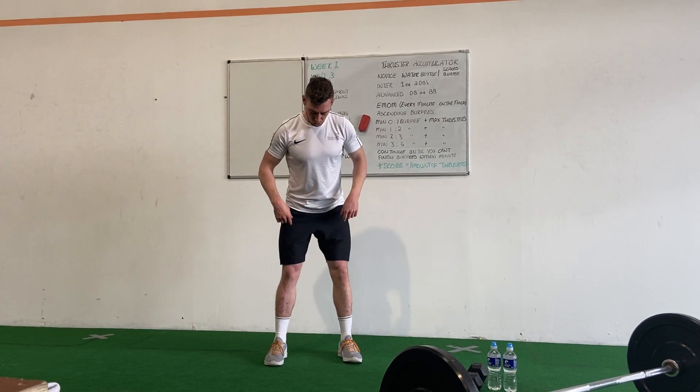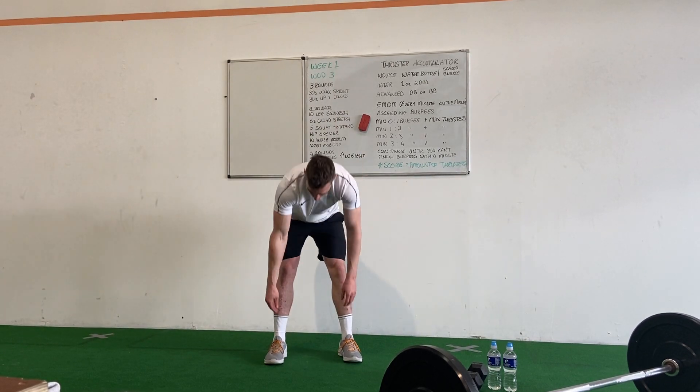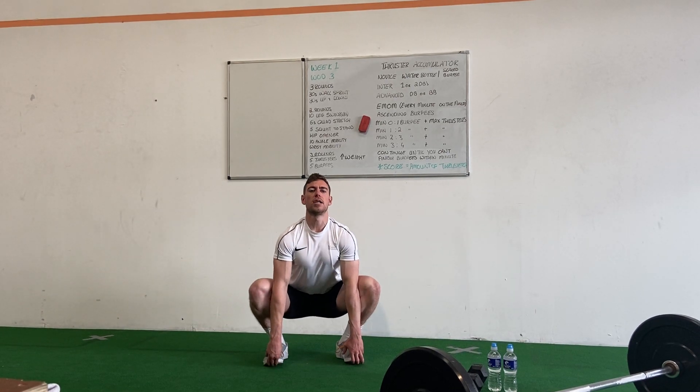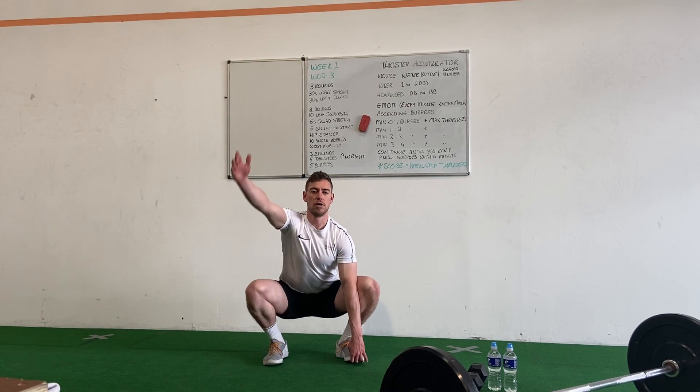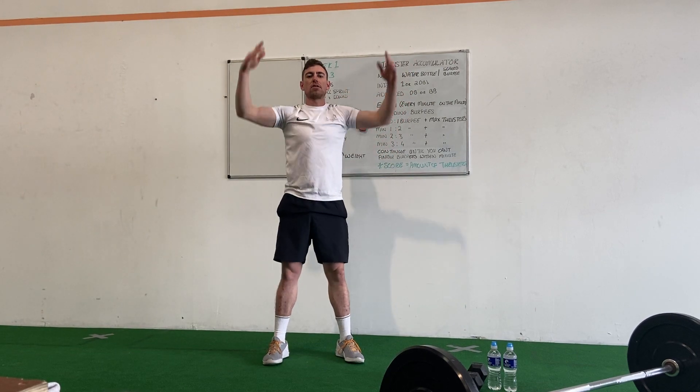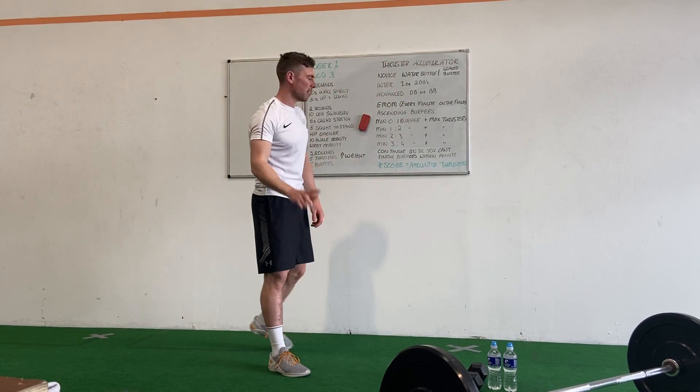Spread your feet out shoulder width apart, toes can turn out slightly. We're down, round underneath your toes, we're into a deep squat — try to keep those heels down on the ground. Chest is up, we're going to raise the right hand, raise the left hand, and stand. Take your time with it — that's 1 rep, you'll do 5.